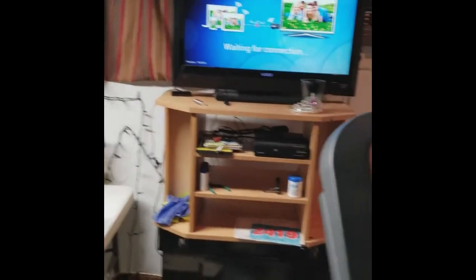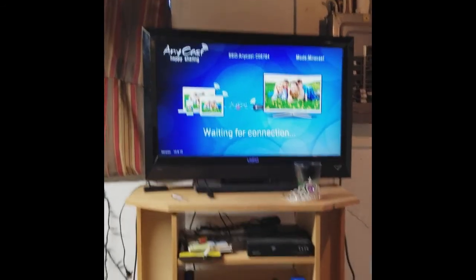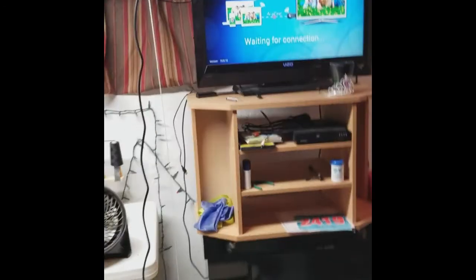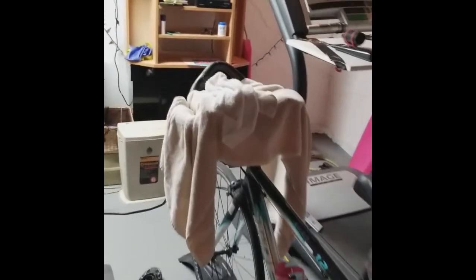My TV is waiting for the connection to my phone, but I'm actually going to connect it to my tablet so that I can continue to film and show you how everything is set up.